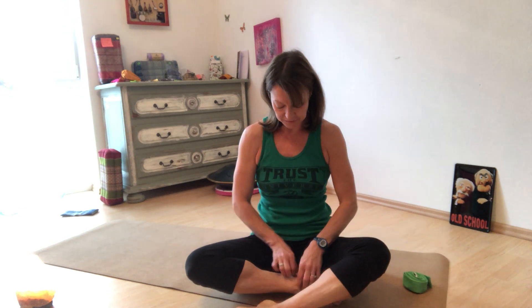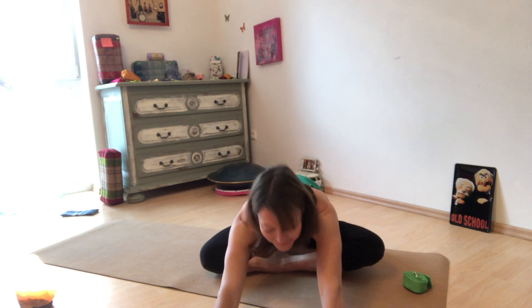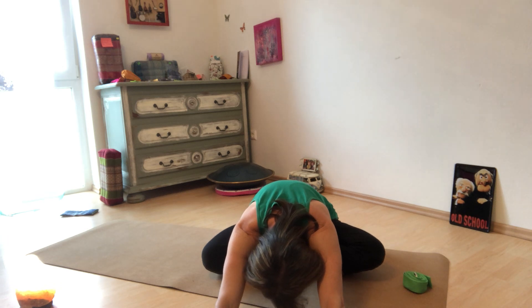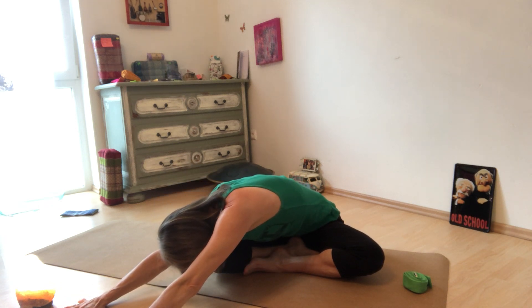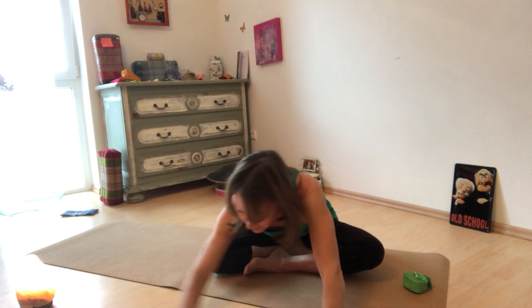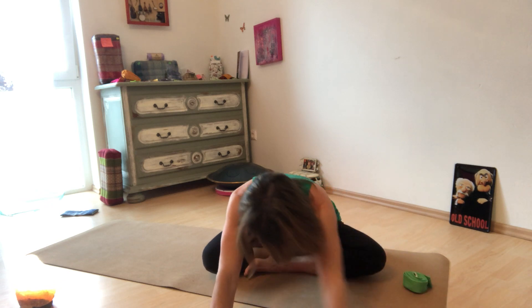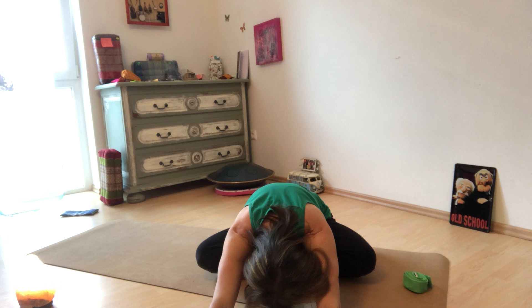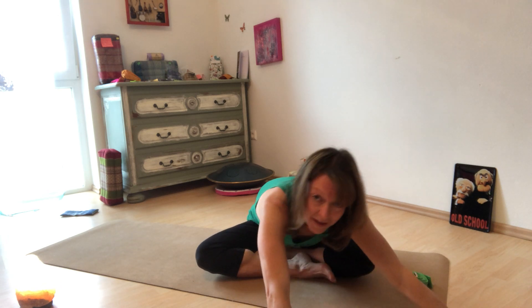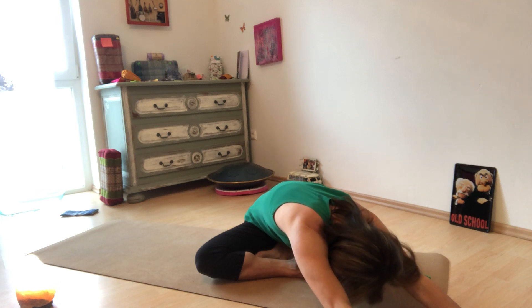You have one leg placed in front of the other as we sit cross-legged. Slowly walk the hands forward, then walk over toward the right, crossing over to the left side. Back to center, come up, and switch the leg that's in front — you'll feel a little more on the other hip now. Walk the hands forward again, over toward the left, still reaching, coming across to the right.